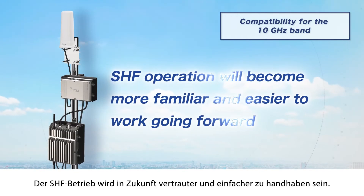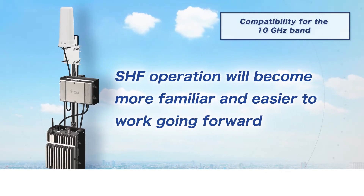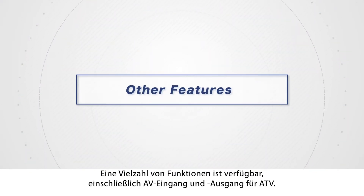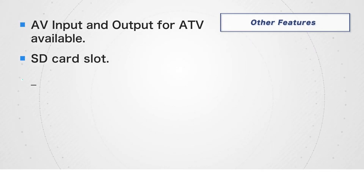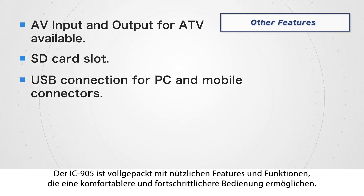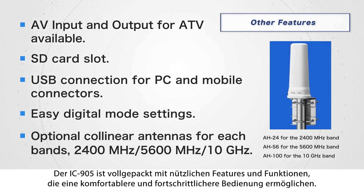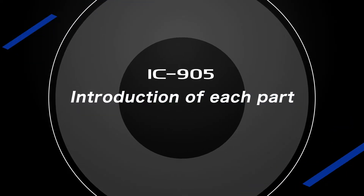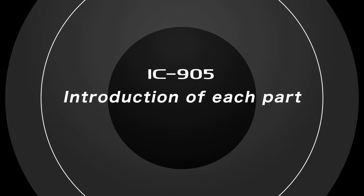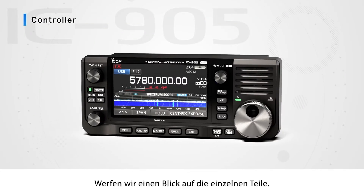SHF operation will become more familiar and easy to work going forward. A variety of functions are available, including AV input and output for ATV. The IC-905 is packed with useful features and functions, making it possible to provide more comfortable and advanced operation.